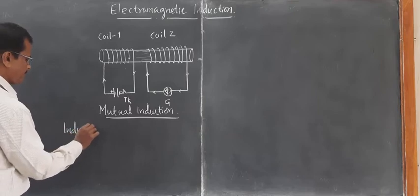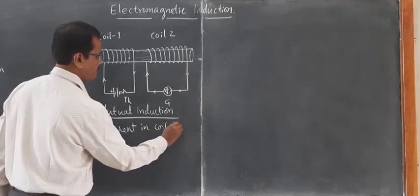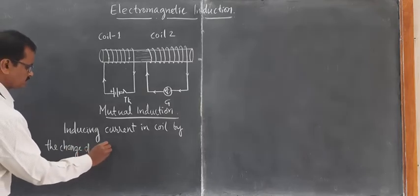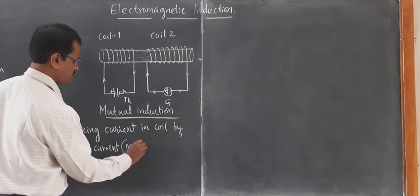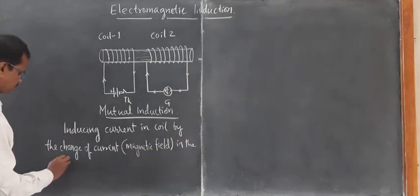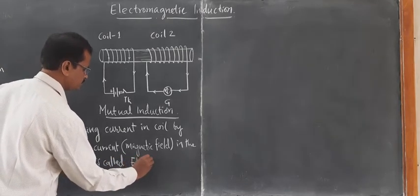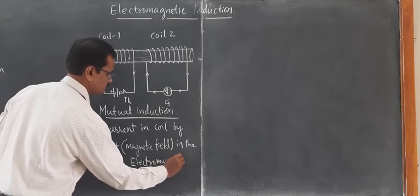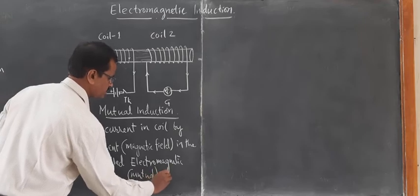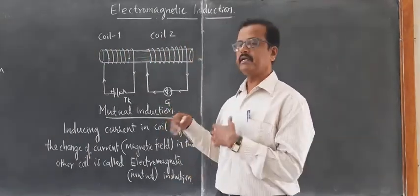So this is the coil-coil experiment — coil number one and coil number two — and this is also called mutual induction. In particular, inducing current in one coil by the change of current and thus magnetic field in the other coil is called electromagnetic induction; specifically this type is called mutual induction. More about mutual induction you are going to learn in higher classes, especially in 12th class in detail. This much is enough for now.